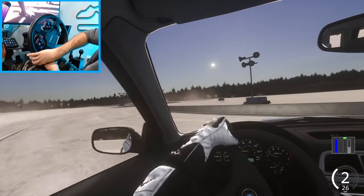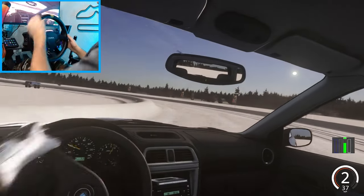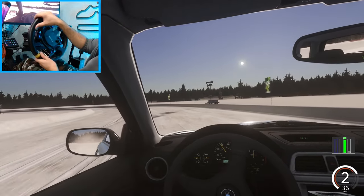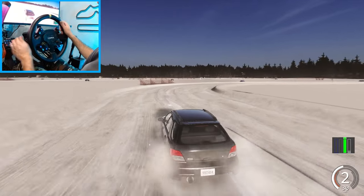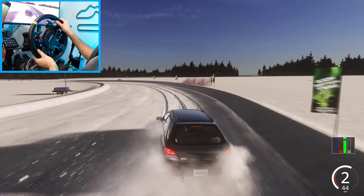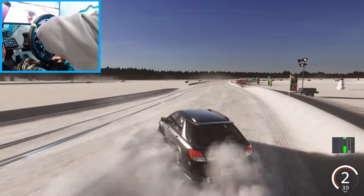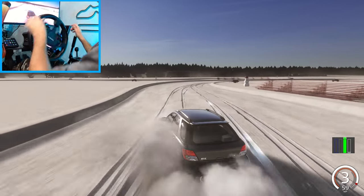Oh geez. So I'm definitely obviously better drifting in rear-wheel drive than I am in all-wheel drive. Do you really consider this drifting or just power sliding? But I think we're kind of getting the hang of it now — just turn into it and use the brakes a little bit. We're gonna slide into the berm. Let me know down in the comments which one you obviously prefer — probably gonna be the rear-wheel drive, but going all-wheel drive slides is kind of fun.